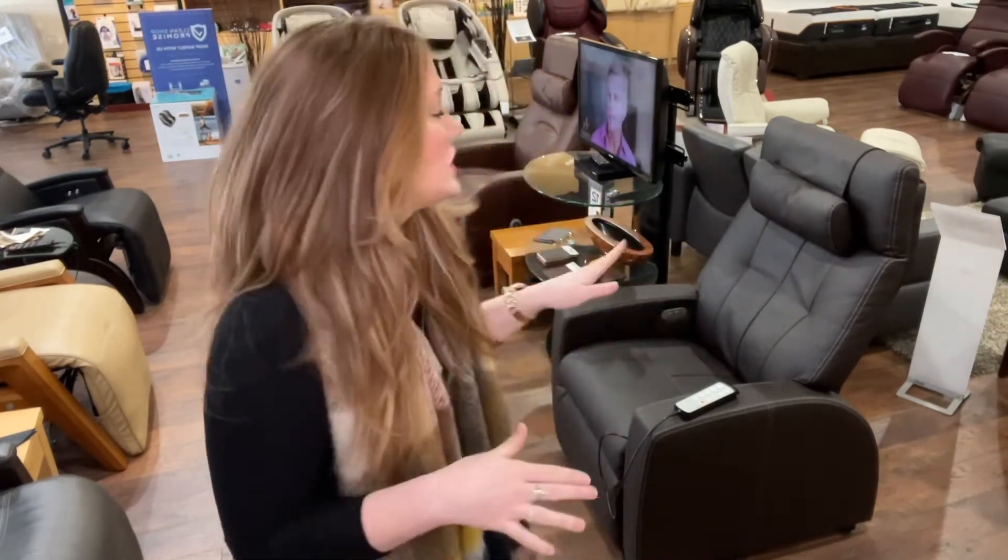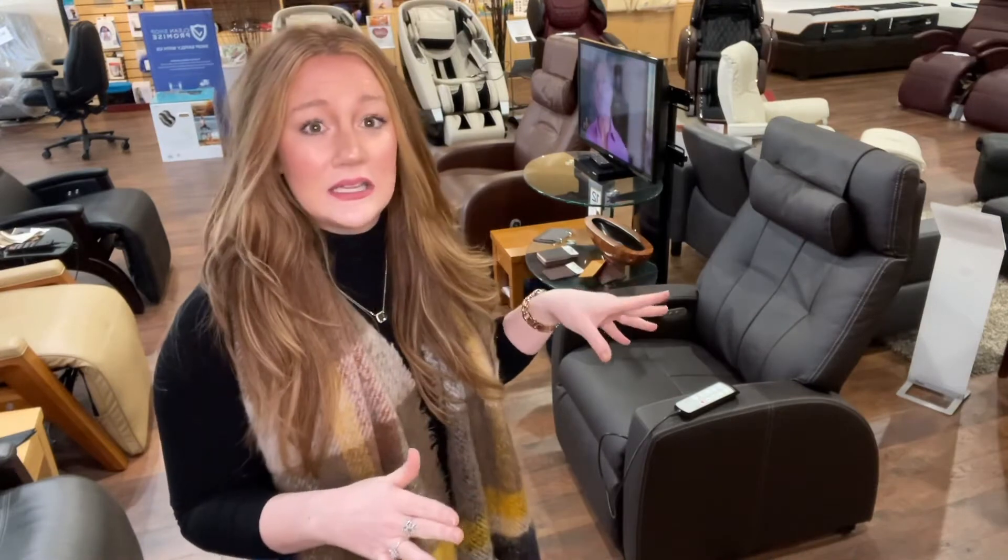It does have independently moving feet and back, so you can adjust the back and the foot independently, which I will show you in a minute. It also has a remote with very easy-to-understand buttons that display both the words of what each button does as well as pictures to demonstrate, making it very intuitive.